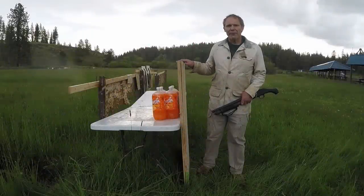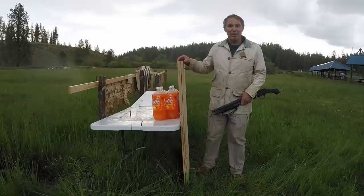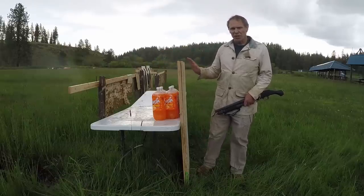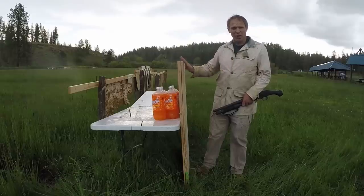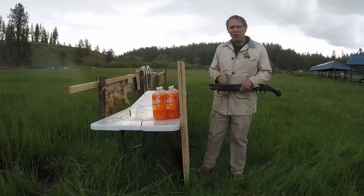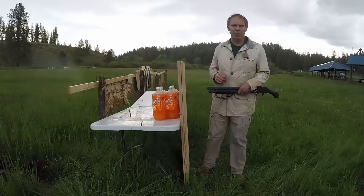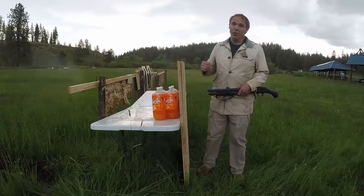What I have here is three half-inch thicknesses of MDF — a total of one and a half inches, approximately 37 millimeters — the same thickness as Maitre Mark's shield. Behind it is a row of soda jugs representing 'you.' I don't have it secured, just leaning against the table; if you were holding a shield there'd be some give, and there's some give with this. I have the Shockwave loaded with 12-gauge 2¾-inch, 1¼-ounce of number 4 lead birdshot. Let's shoot from 20 meters and see how the shield fares.